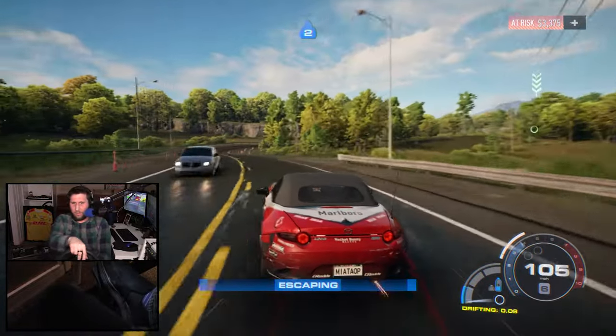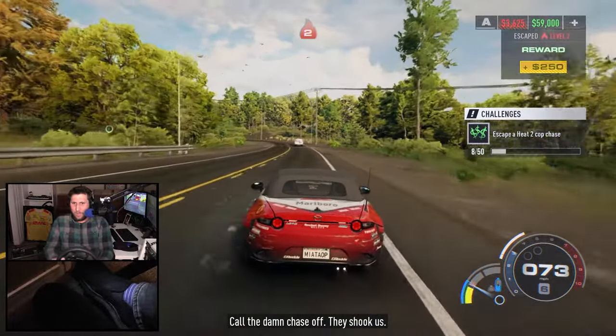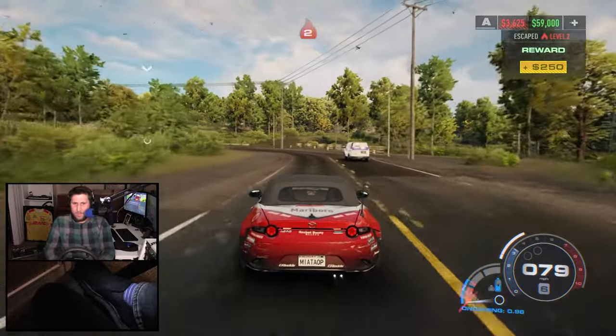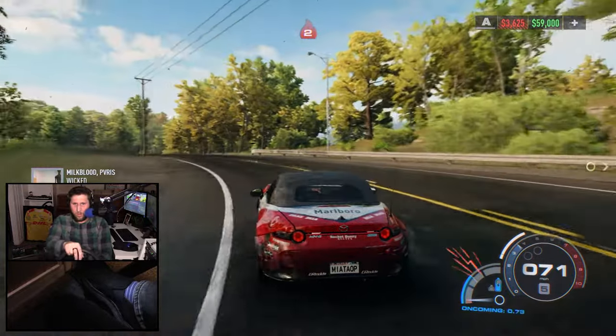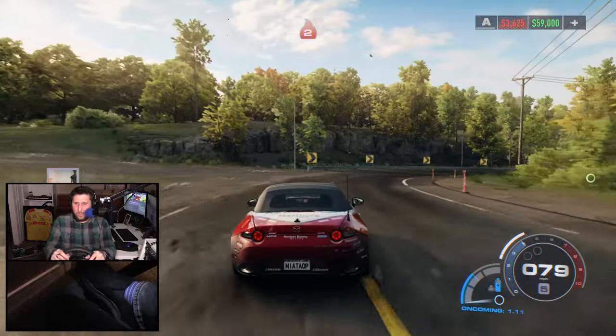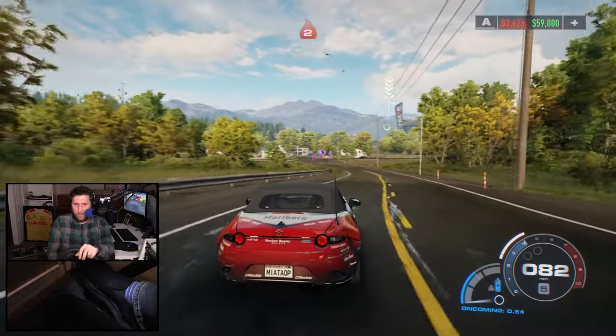Force feedback is pretty hit or miss. Big crashes you're going to feel them. That drift there kind of felt... at 75%, you should be feeling what should be like 6 newton meters worth of torque — or just anything. And there's really not much.